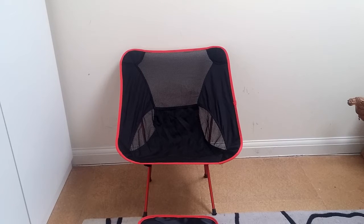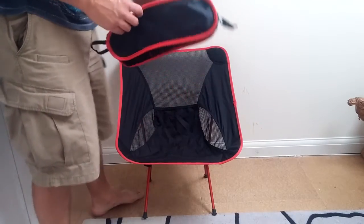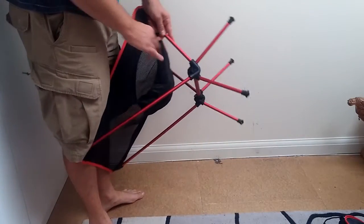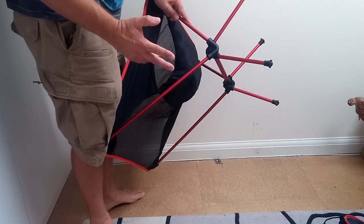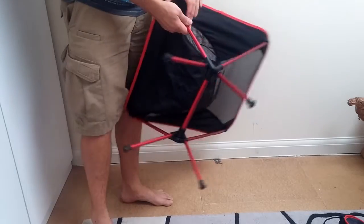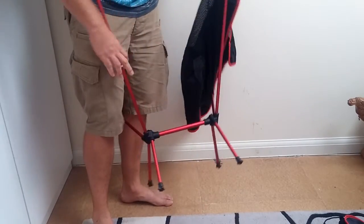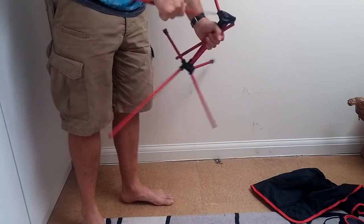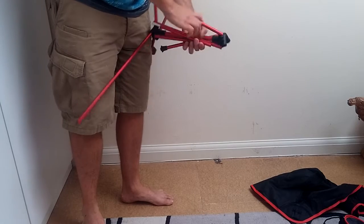Going by the Chinglish description on the eBay listing, it's supposed to be good to a hundred kilos. It packs quite small into the little bag here. It's an aluminium frame with plastic joiners, similar to the Heliox one. It's got a larger centre spar, and all the poles are shock-corded together. You take the skin of the chair off and all the sticky-out bits fold up into the bag.